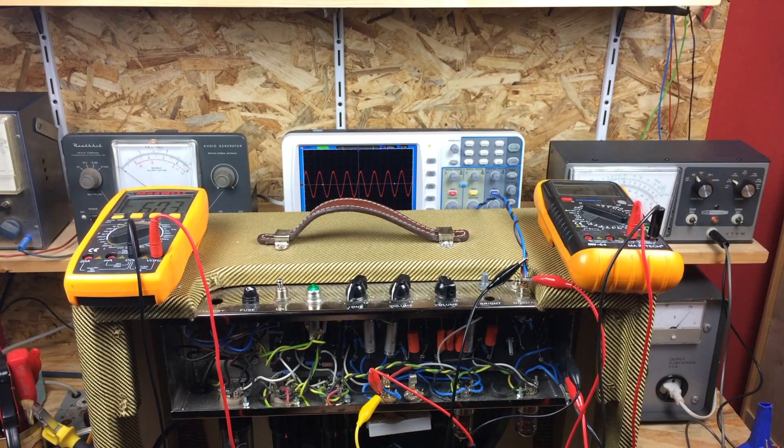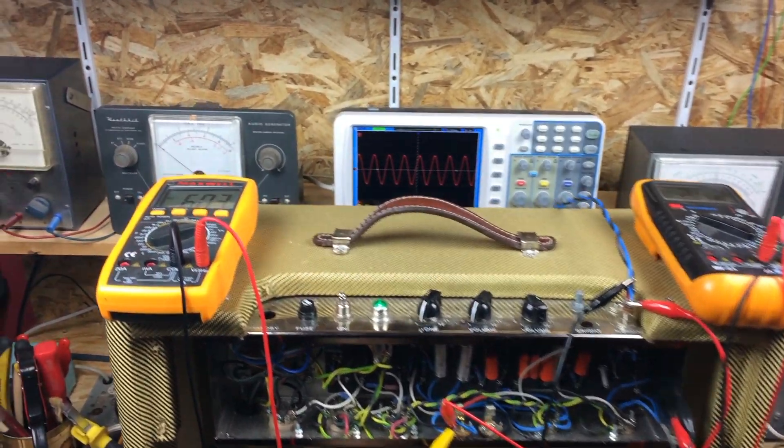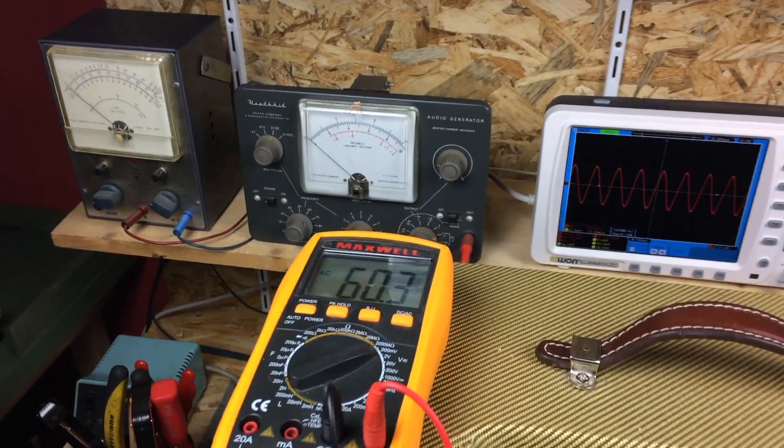Hey guys, this crude amp on my bench is a 5F11 clone I've built a couple of years ago. Today I'll show you how to manually measure the frequency response of a tube guitar amp.